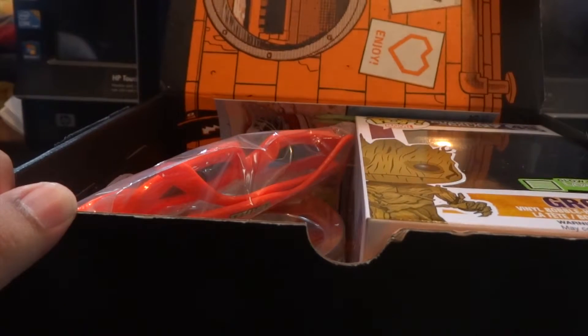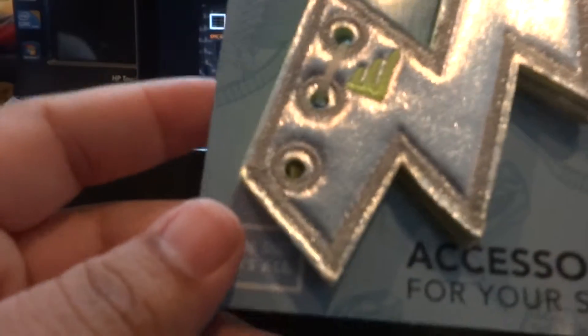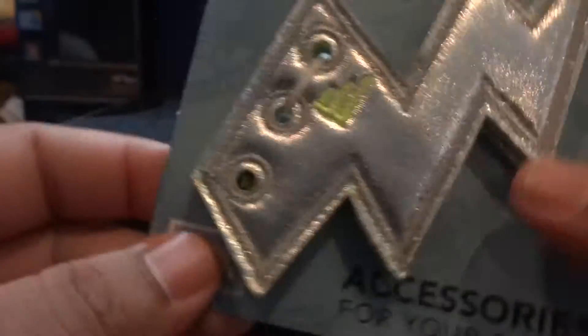Oh, I can't believe it. I saw what it is. Oh, my God. So, before we get to that, here we go. TMNT glasses. This is awesome. Some sunglasses right there. Wow. I don't wear these, but this is pretty cool. It reminds me of the Flash. That's awesome right there. For your shoes, sneakers. I'm not a little kid, so maybe I'll give this to my cousin or something, but this is pretty cool.